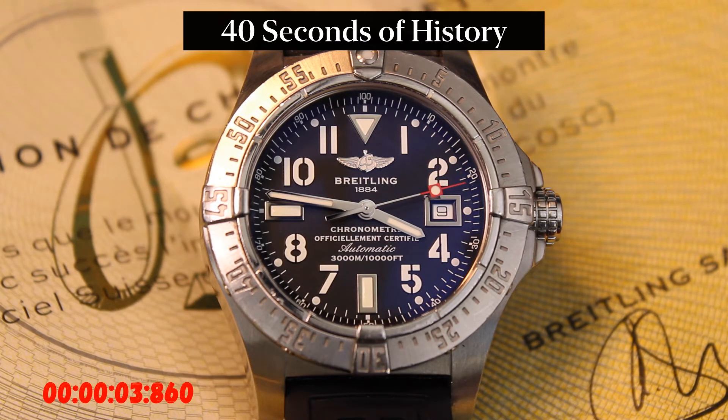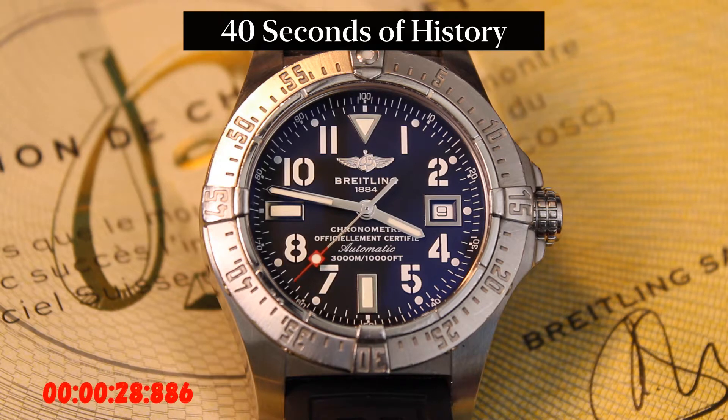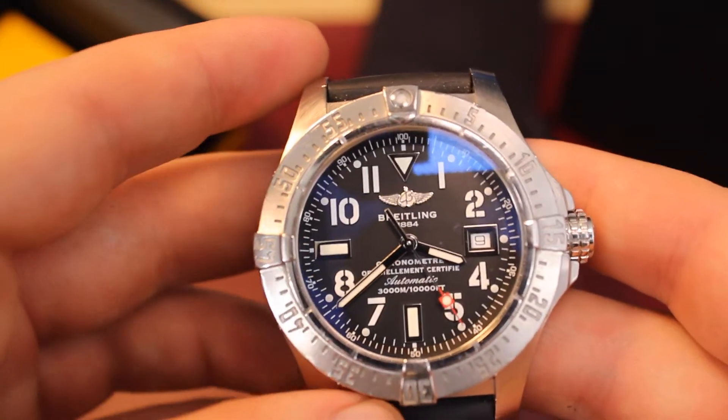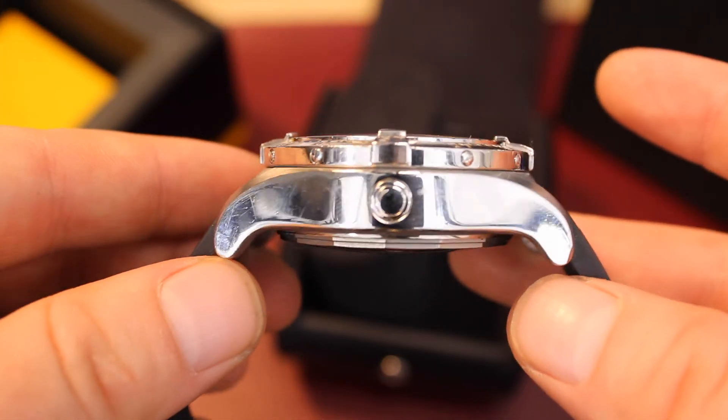Breitling S.A. was founded in Saint-Imier by Leon Breitling in 1884. Unfortunately, Breitling died in 1914, passing the business to his son Gaston. In 2009, Breitling developed the B-01, an in-house self-winding movement. In 1936, Breitling became the official supplier to the Royal Air Force, marking the start of a long-standing record of cooperation with international aviation. Breitling is known for a very high standard of craftsmanship — all of their watches are extremely tough and can be used on a daily basis.